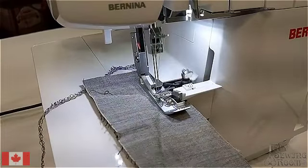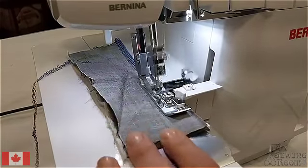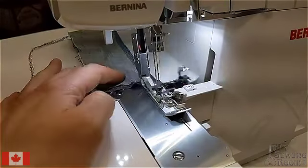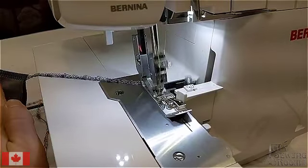We've got the default cutting width turned on on this machine. It's at six millimeters right now. I've got the machine threaded with four different colors, so it's really easy to see which part of the stitch we're doing.